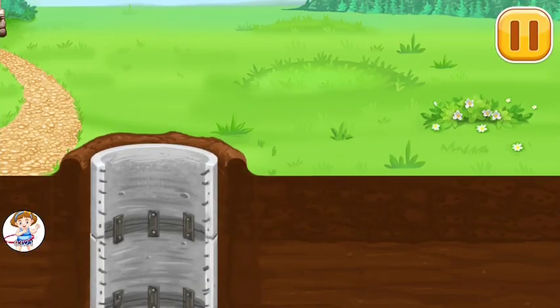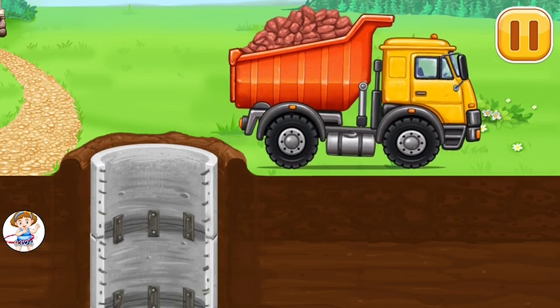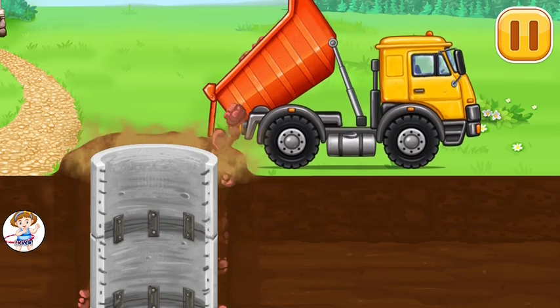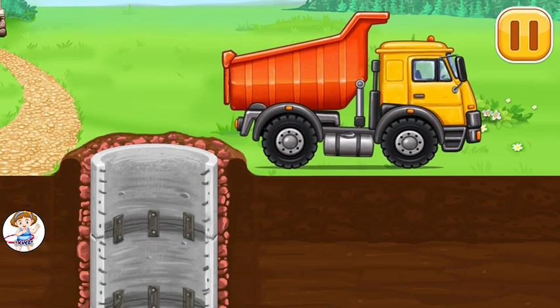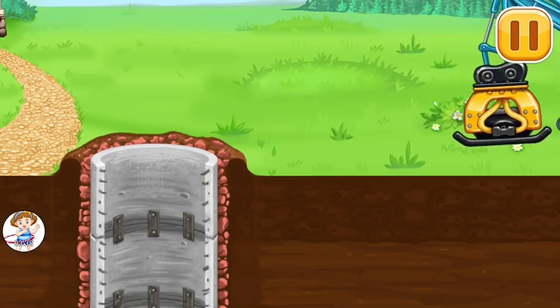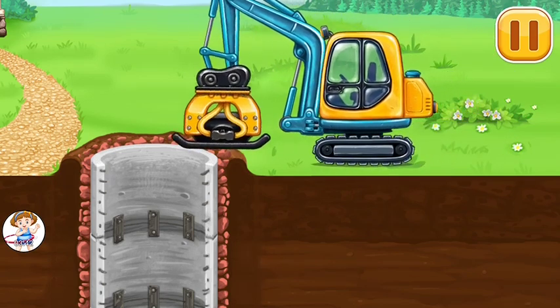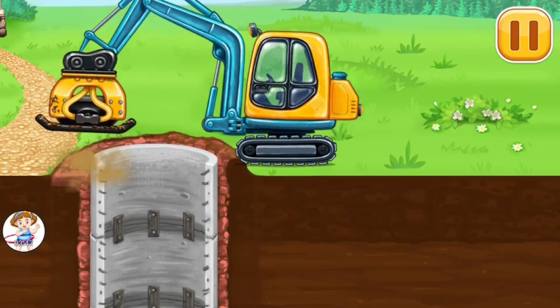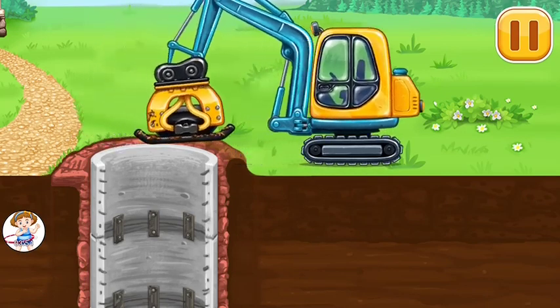Let's flatten the ground and reinforce the well. Take the refueling gun to the tank. Tap the screen to keep building.